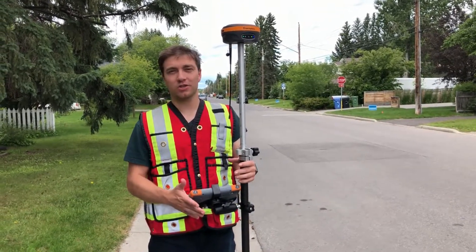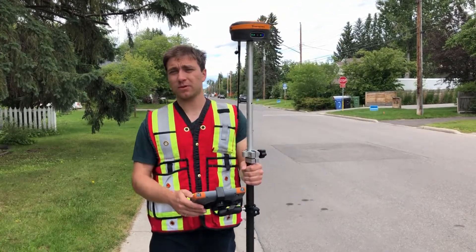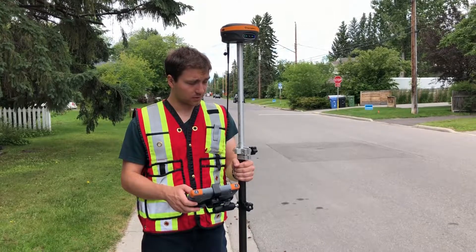Alright, first up I'm just going to take a leveled shot, and then I'm going to compare it to a tilt shot this way, and a tilt shot this way, using Field Genius' check shot function. So let's just get this thing leveled up here.